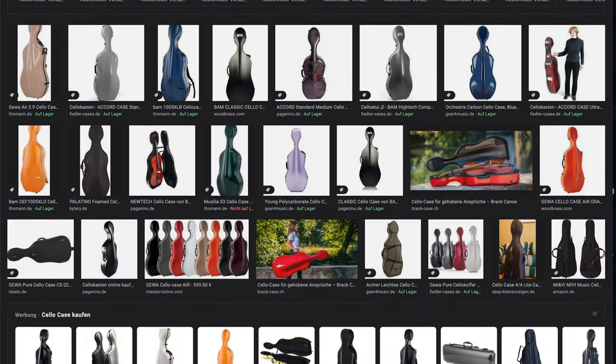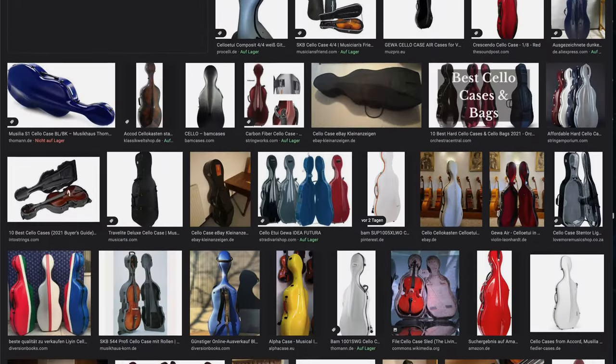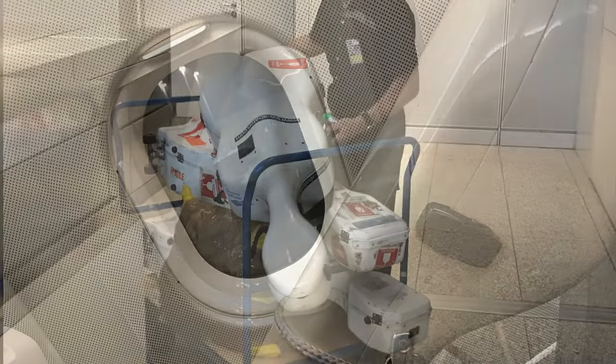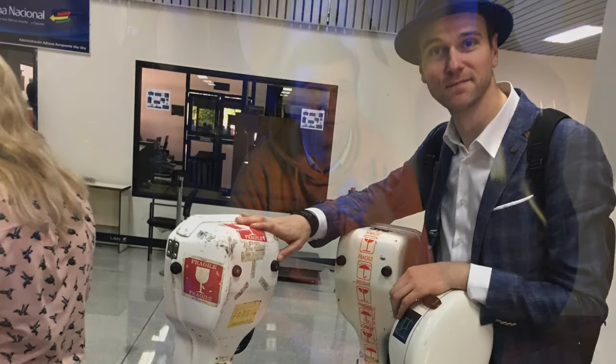Welcome to another tech check video — this time it's all about cello cases. It doesn't matter if you play a not-so-expensive modern beginner cello or a Stradivarius; our instrument is our precious and irreplaceable companion, so we want to protect it as best we can. But the ability to protect an instrument is only one important aspect when deciding on a case.